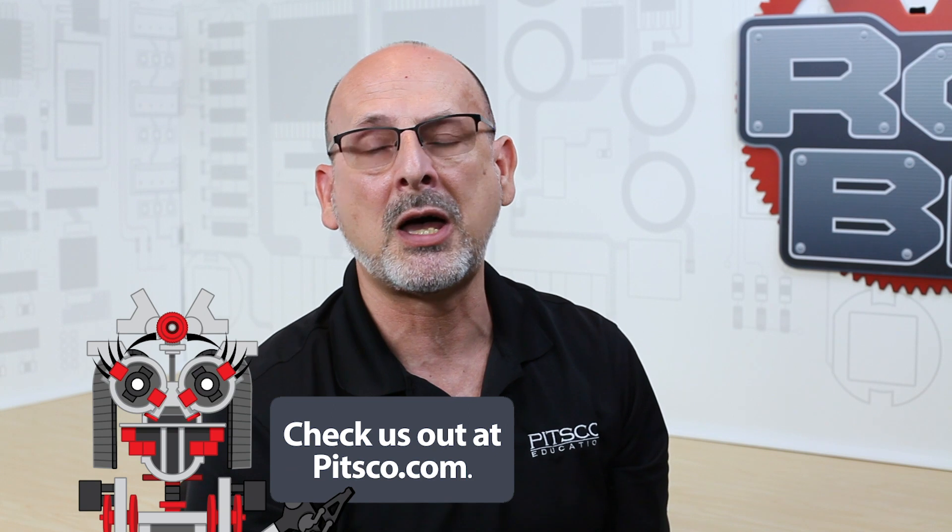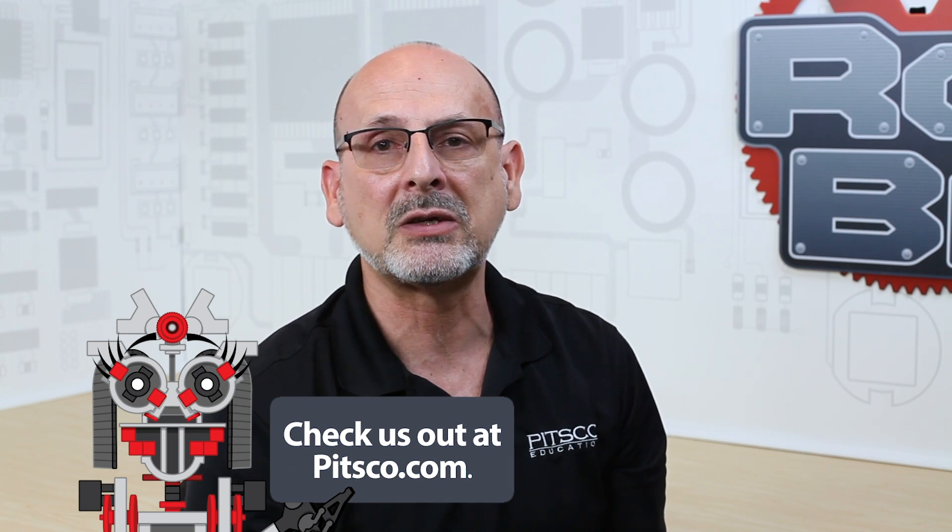For extra resources, remember that you can always go to pitsco.com. At the bottom of every product page there are files like CAD files or spec sheets that will give you everything you need to know about that particular product, to allow you to use it in the best possible manner. Like we always say: have fun, build some robots, and come back and see us.